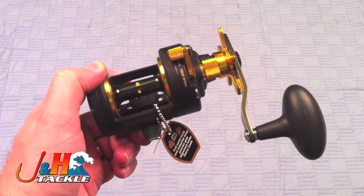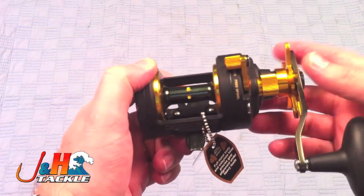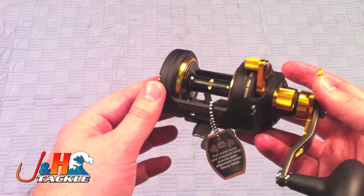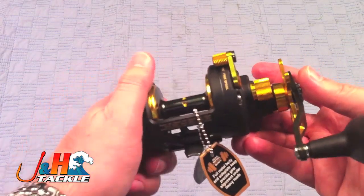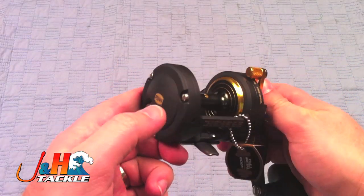The main feature of these reels is that they put out 25 pounds of drag — just an amazing amount of drag for a reel this size. The Avid puts out half that. So if you're looking for a Stardrag reel that has just a ton of power to it, then you should definitely give it a chance.